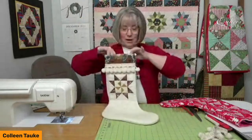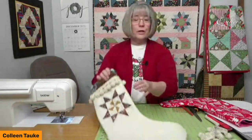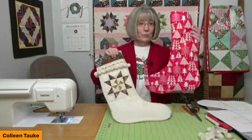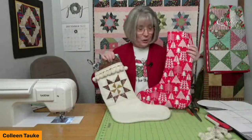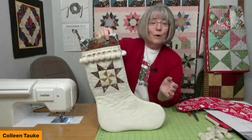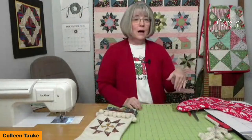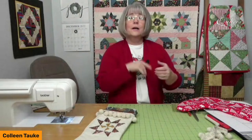Our Santa sock is ready for Santa to fill with lots of goodies! Remember, you can do the piecing if you like, or make a Santa sock from one really fabulous dynamic fabric. Create a Santa sock that speaks to your personality and your home. Remember the Craftsy code for gift ideas — our moderator will drop it in the chat one more time. Thanks for joining me today. Merry Christmas and Happy New Year — see you in the new year!